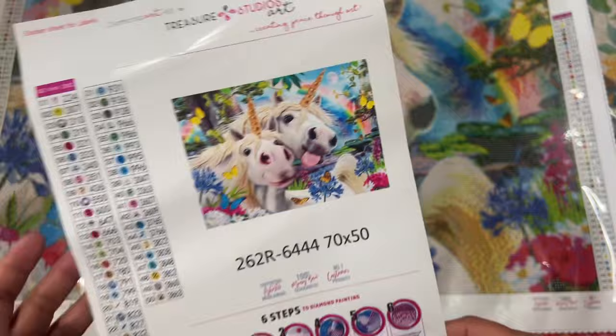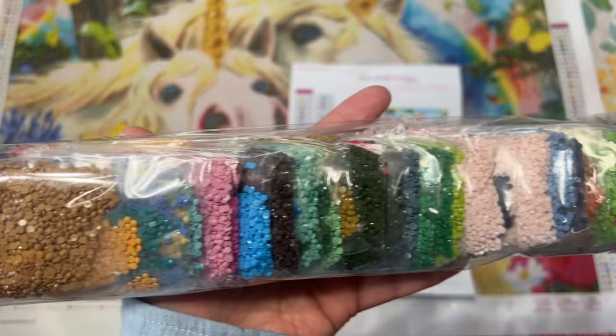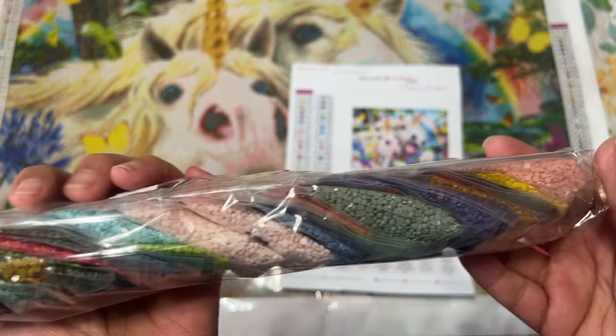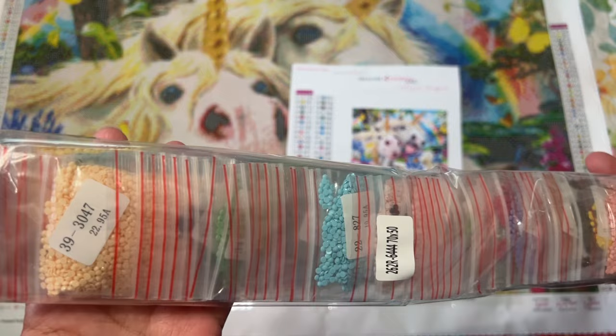Let's look at the drills. This is a round kit - you could choose square, I just chose to get the rounds. I believe these are acrylic drills because I see some dimples in that one, but they look nice. I can't remember if you get to choose. You can visit the website to see, but I don't see any AB's. AB stands for aurora borealis - I know I forget to say that in my videos.